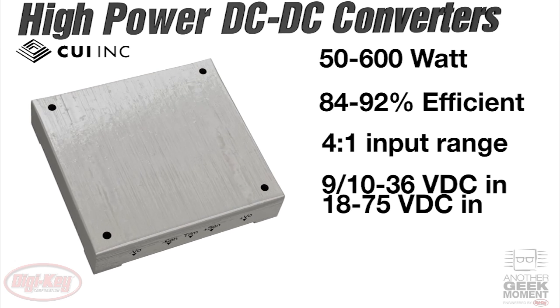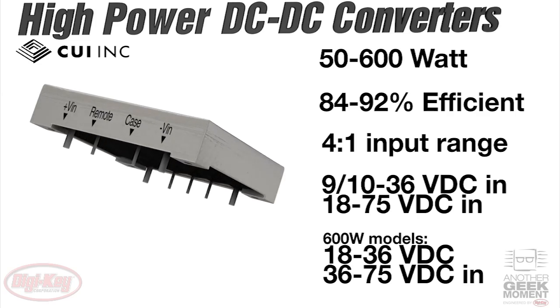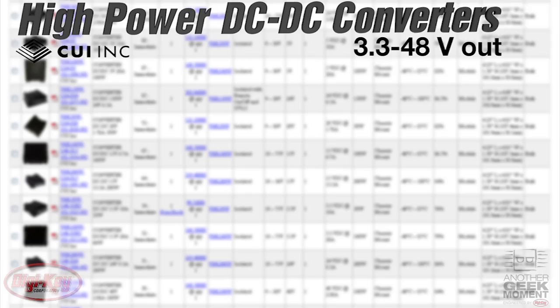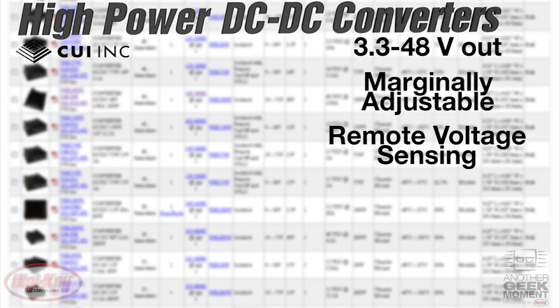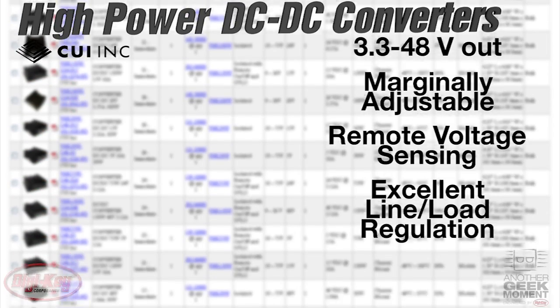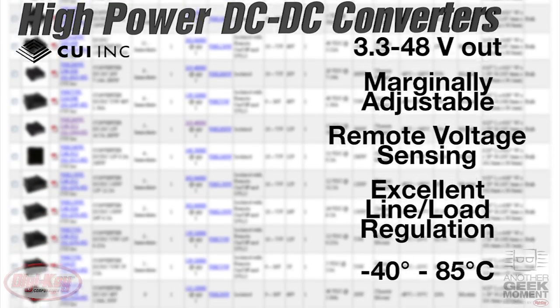For 600 watt versions, the input voltage can range between 18 and 36 or 36 to 75 volts, again depending on the model. Output voltages available between 3.3 and 48 volts are marginally adjustable, and remote sensing is available for accommodating for line loss. They have excellent line and load regulation and operate over the entire industrial temperature range of minus 40 to plus 85 degrees Celsius.